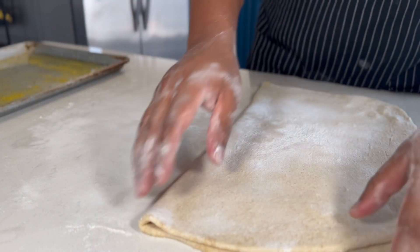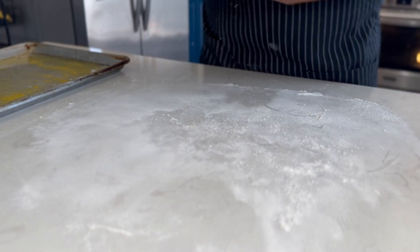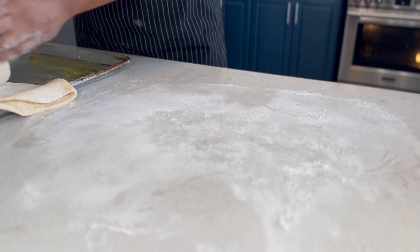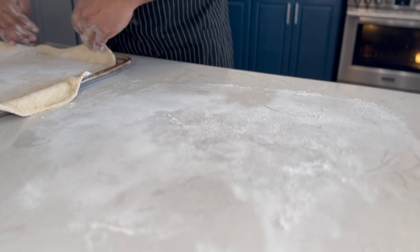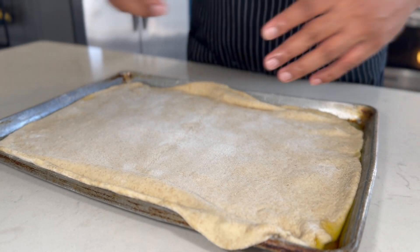Once rolled out, fold it in half, then in quarters before transferring it to your baking sheet. Adjust as needed — it's perfectly fine if it hangs over the edges. Open it out on your baking sheet, and once done, let it sit and relax for 15 minutes while you prepare the toppings.